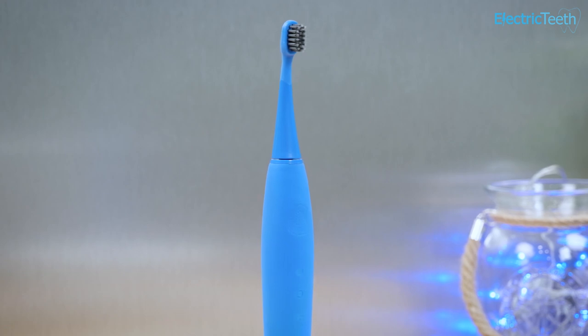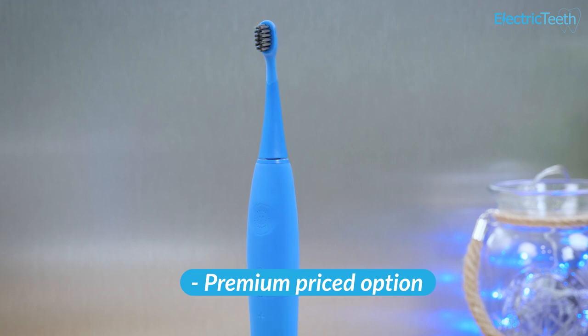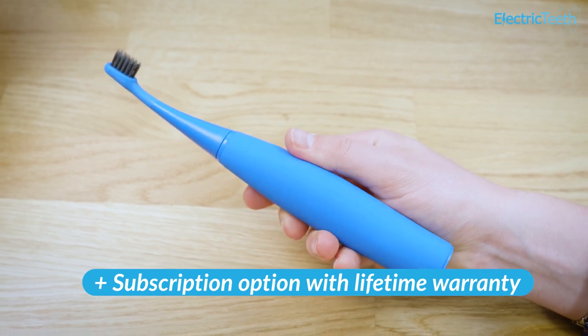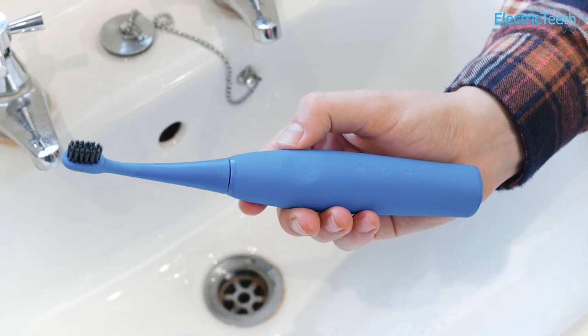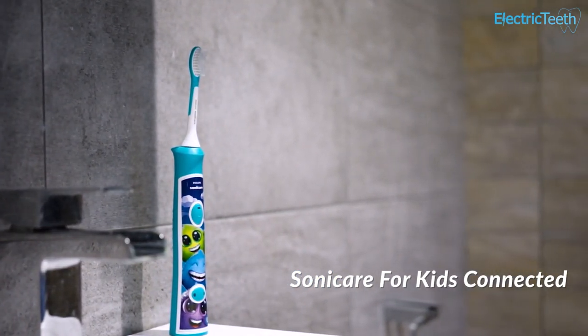Lastly, there is the price. Burst Kids is at the higher end of the price scale — comparable to the Sonicare for Kids that comes with the smartphone app. Going in Burst's favour is the subscription system that delivers fresh brush heads to your door every 3 months, and with this comes a lifetime warranty — two things not widely offered with other kids' brushes. But Hum Kids and Oral-B brushes are cheaper and will deliver in ways that Burst can't. You will need to make a judgement call based on your child, but as good as Burst is, my preference is the Sonicare Kids connected brush.